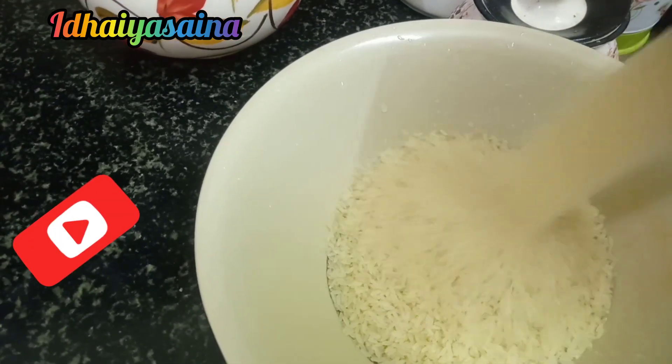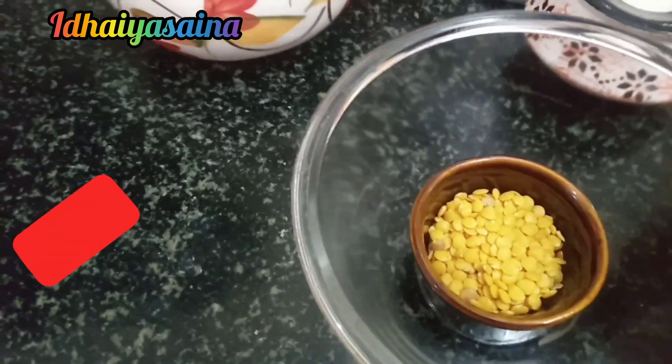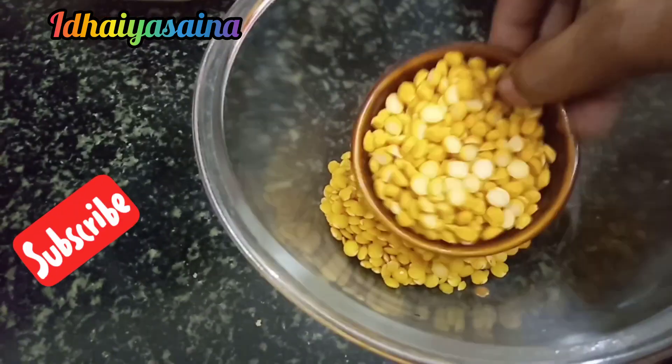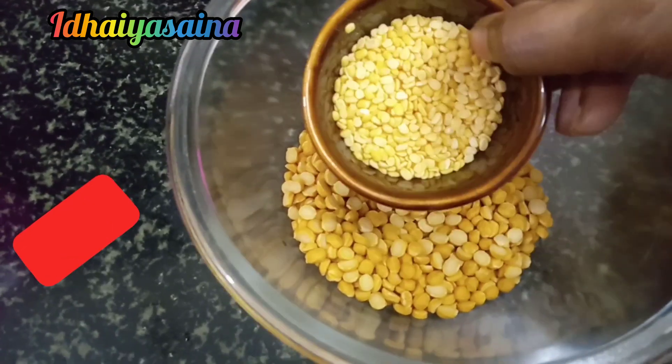Aslamalikum friends, I am ready to cook. 1 cup of tea, 1 cup of tea and 1 cup of tea.